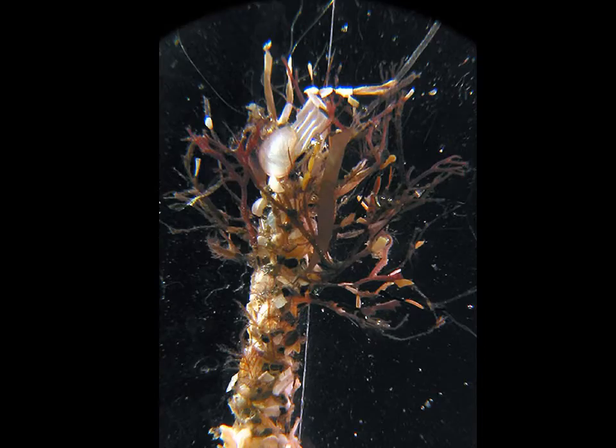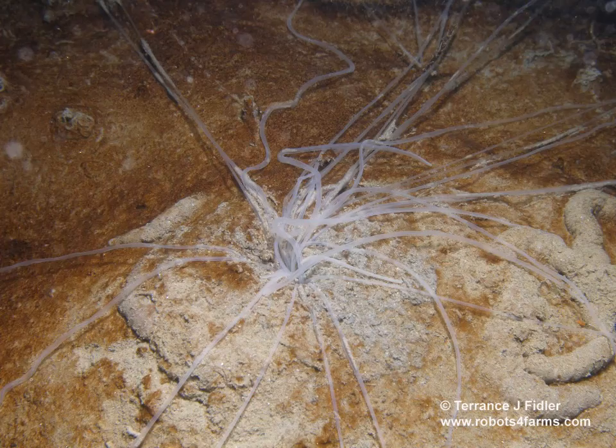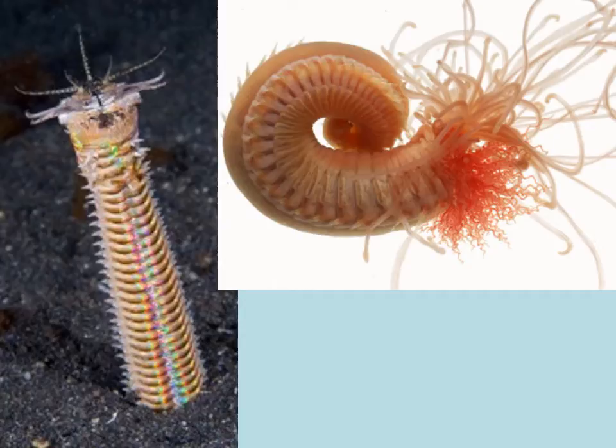Here's a nice image of one of those tubes — you can see algae growing on it. By creating these tubes they also create substrate for other organisms. Here's a picture of a spaghetti worm poking its tentacles out onto the surface of a sandy sea bottom, and another picture with a predatory annelid on the left and a spaghetti worm out of its tube on the right.